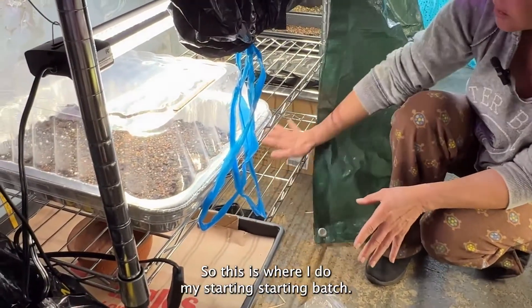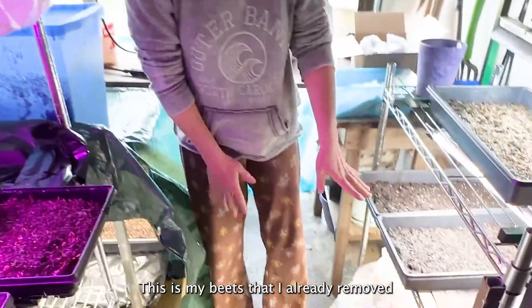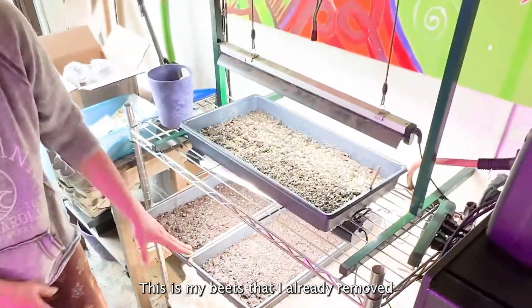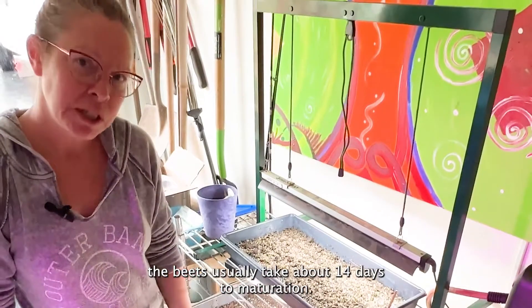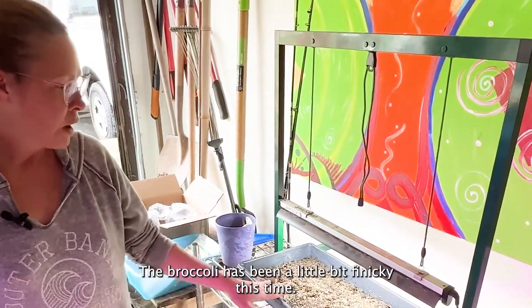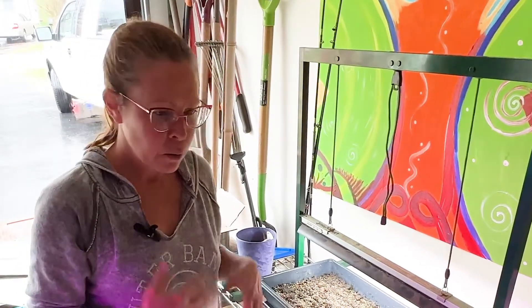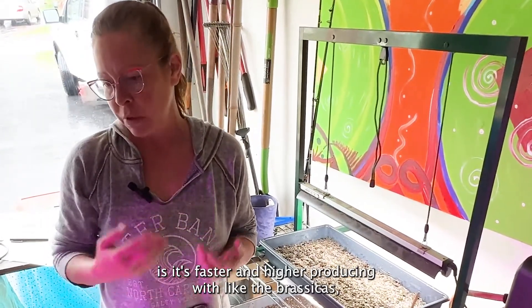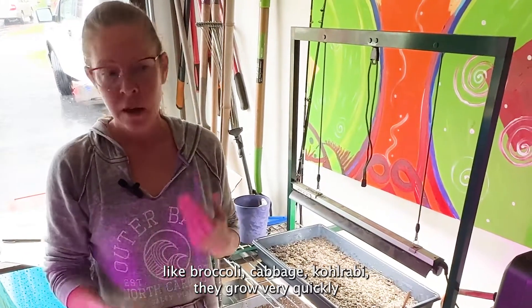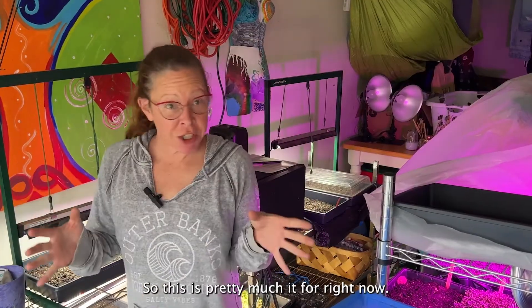This is where I do my starting batch — I have room on these shelves to do three new ones today. This is my beets that I already removed the cover from. Beets usually take about 14 days to maturation. The broccoli has been a little finicky this time, taken a little bit longer. But what I've noticed is that my yield is faster and higher producing with the brassicas — like broccoli, cabbage, and kohlrabi — and I've been able to harvest within 12 days for those. So this is pretty much it for right now. I'll see you next week for harvest time.